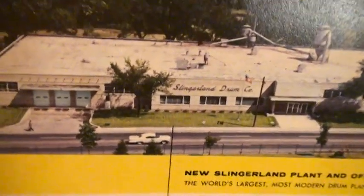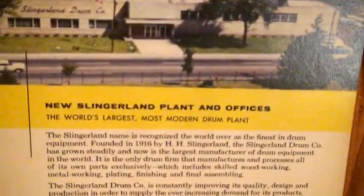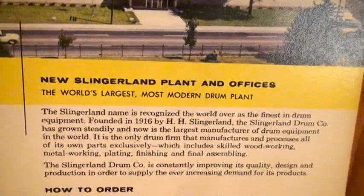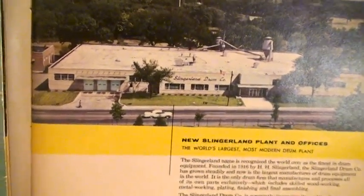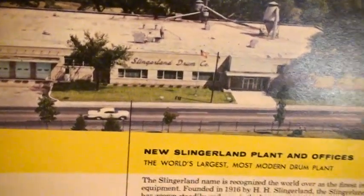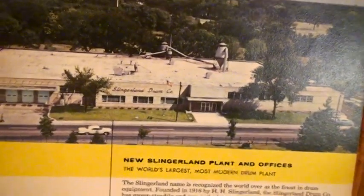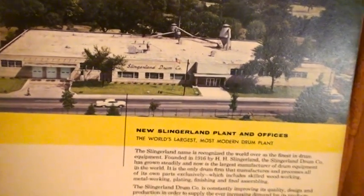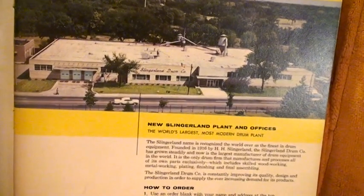Inside the catalog is the very factory where those drums were made — the Slingerland factory. As you can read: 'The world's leading manufacturer of precision percussion equipment.' New Slingerland plant and offices — the world's largest and most modern drum plant. At the time Slingerland was the world's largest drum manufacturer. This plant was first in operation in 1960. That's where my Slingerland drums were made. Back then all the drums were made in the USA — you had Rogers, Ludwig, Slingerland, Gretsch.